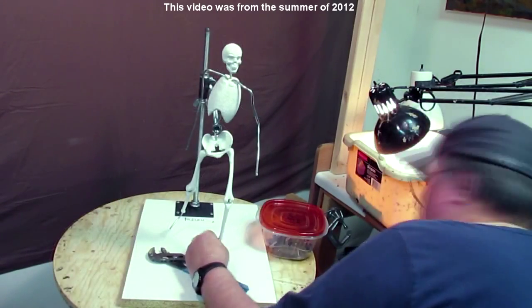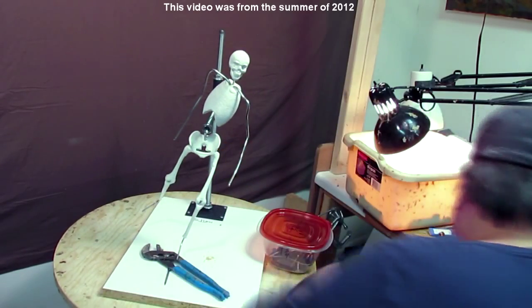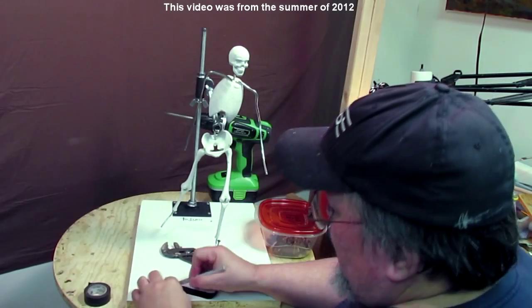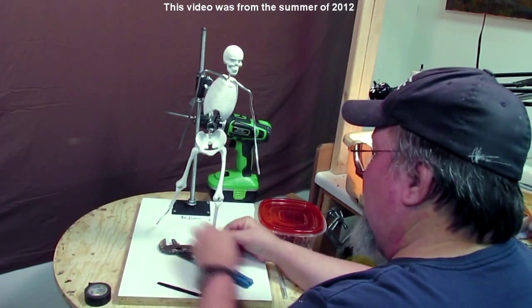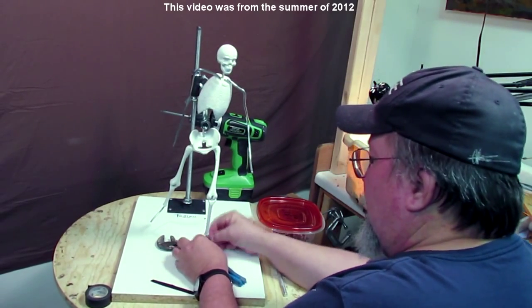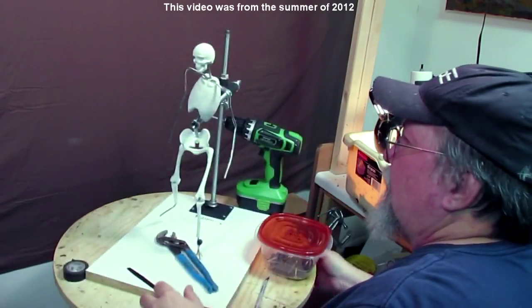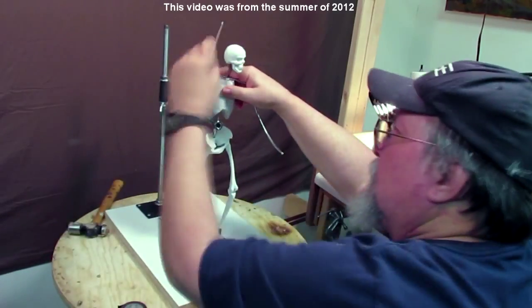One way to get started is just start. I drill a hole and put the end of the aluminum wire foot into the hole, next to a screw I've got in there, and then I tape it to the screw to anchor it. Now I'm just trying different positions, trying to visualize in my mind what I'm going to do.